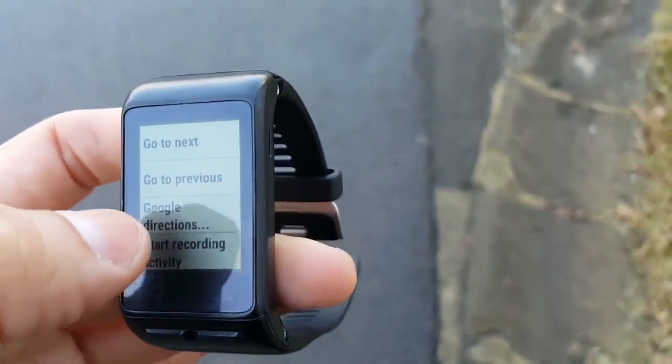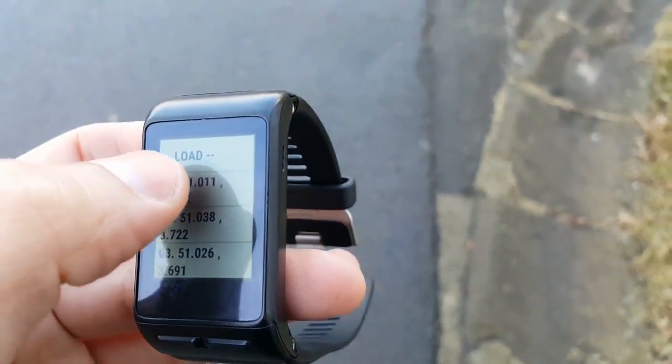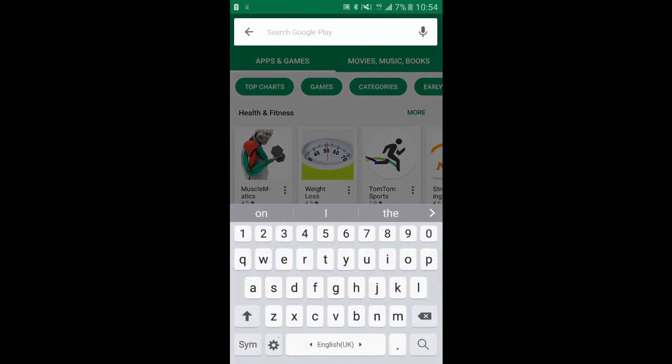That's how we would manually plan a route. However, if our route consists of many points, it's better to use a different approach. The first automated way to create a route is the Android app.